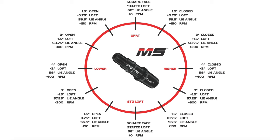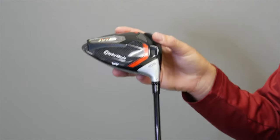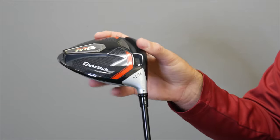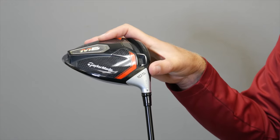Moving one notch down reduces spin by 300 RPMs. Two notches down will be 500 RPMs. The lowest setting on this driver would play it at 2 degrees lower than standard, so it would now be at 8.5 degrees of loft.